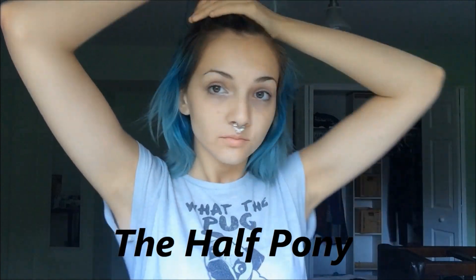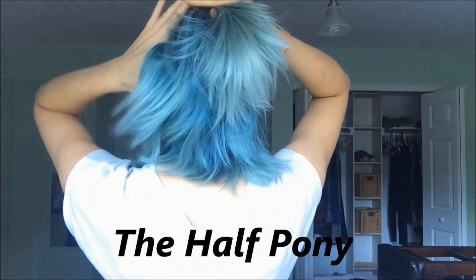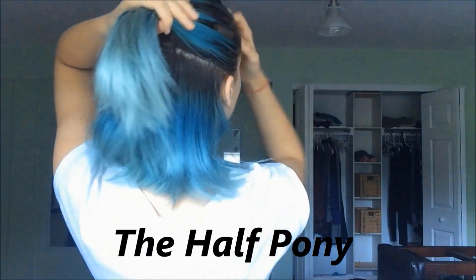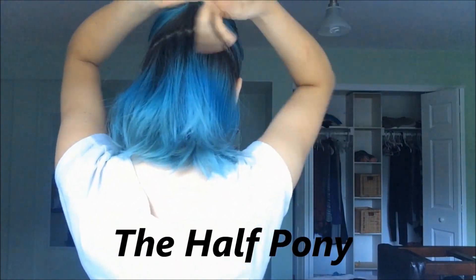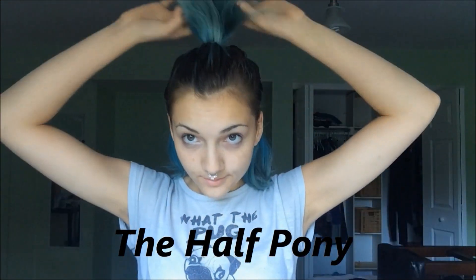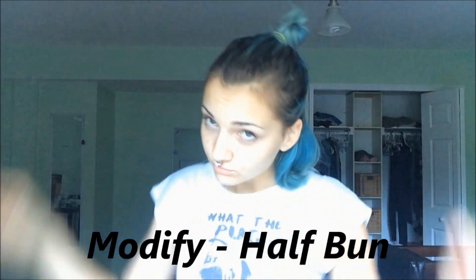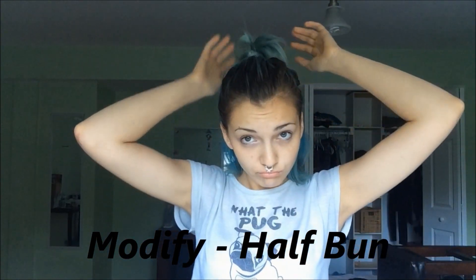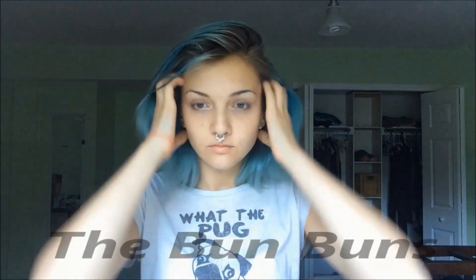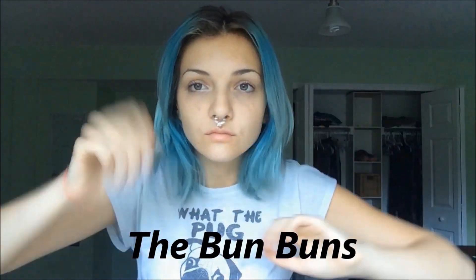For the half pony, I just grab the top half of my hair starting from the top of my ears, point my fingers up, grab it, and put it in a ponytail on the back of my head. You can also take it and put it in a bun on the back of your head — I really like doing that so it doesn't wiggle a whole lot.